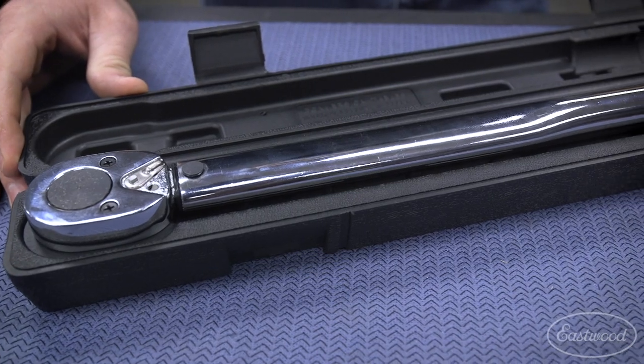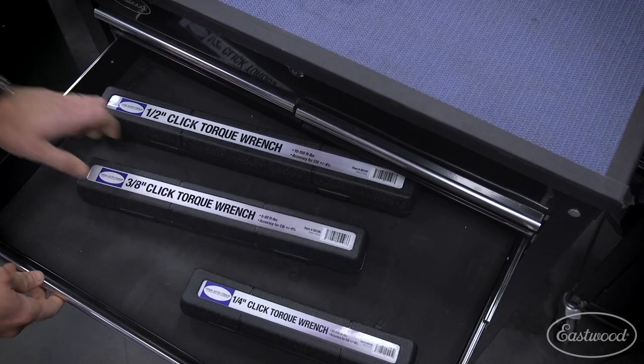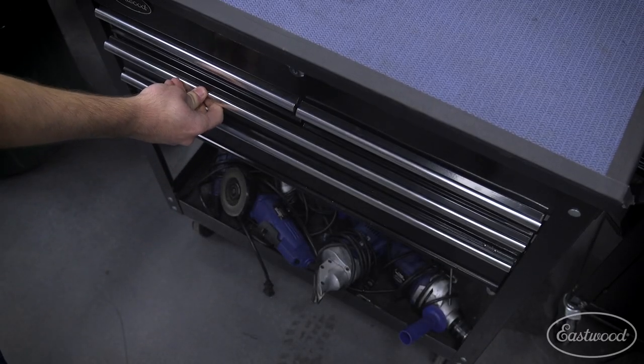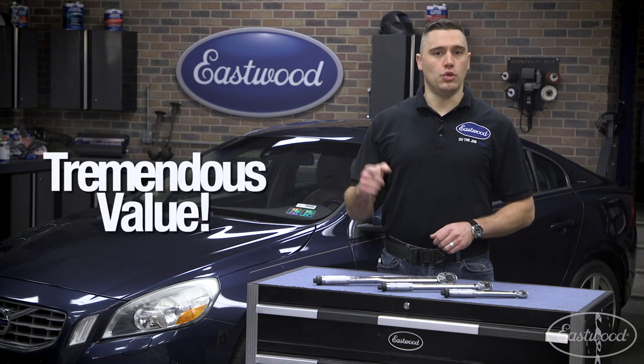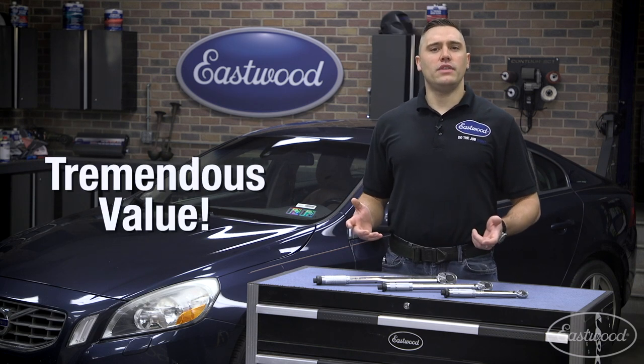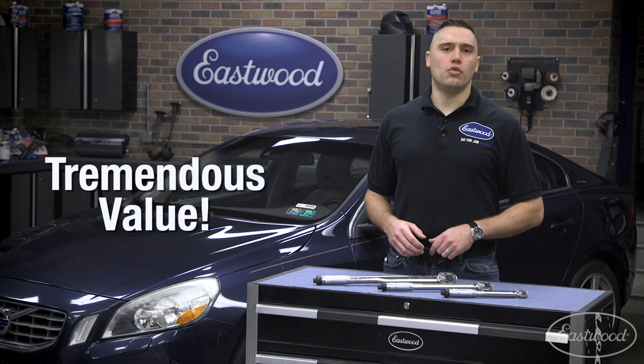Each wrench comes with a blow molded case to protect your investment and make neat storage in a toolbox. Each model features a time-tested design which provides many years of service, all at a price that won't wrench your wallet. For the price of these, you may as well add one of each to your toolbox.